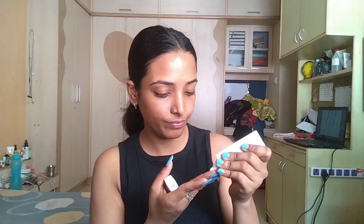I'm going to start with my MyGlam primer. Let's go ahead and apply the primer now.